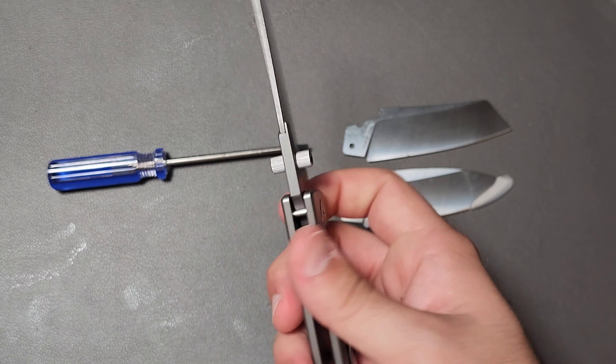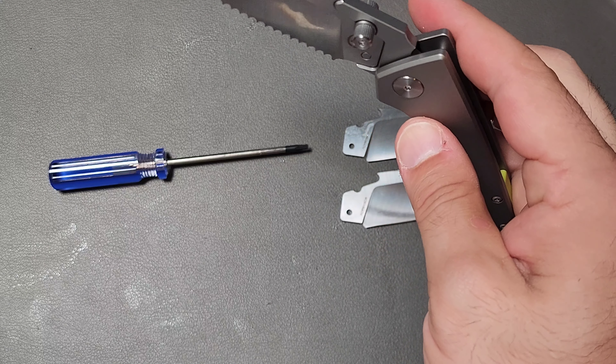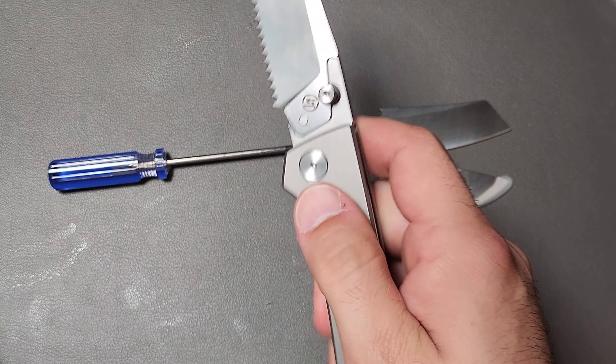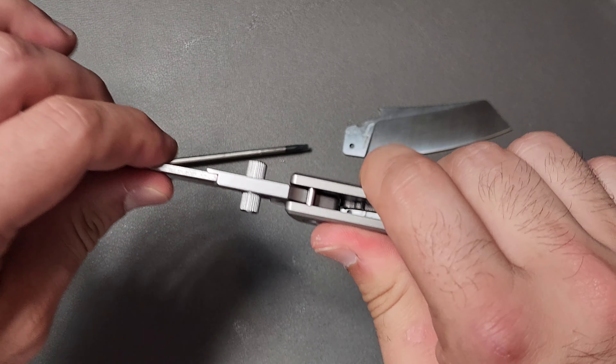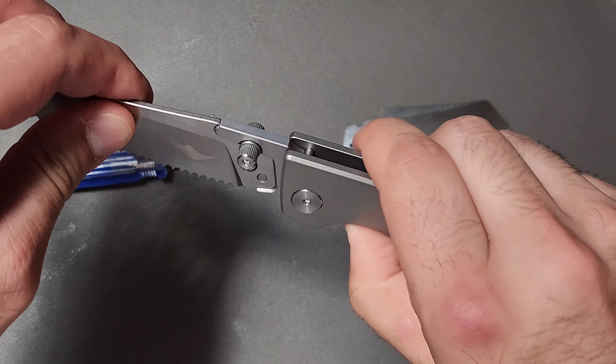The action on this thing is legitimately amazing — very, very impressive. There's no detent lash, no movement whatsoever, even with all of these extra pieces going on. Nothing.